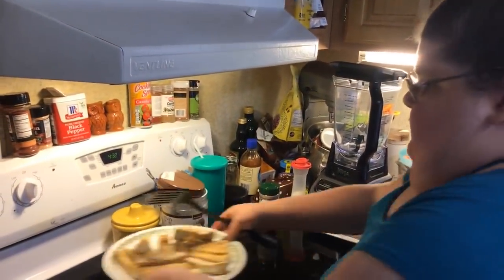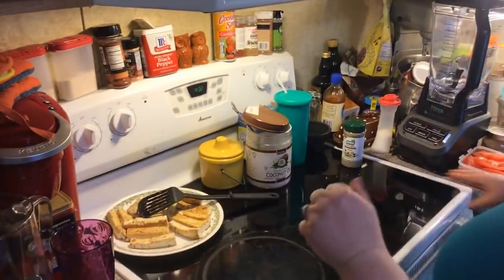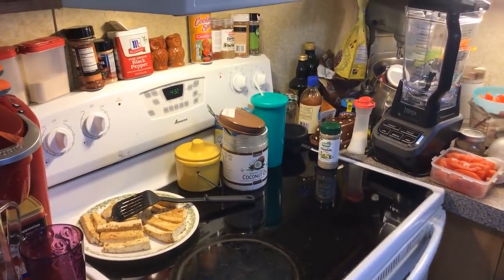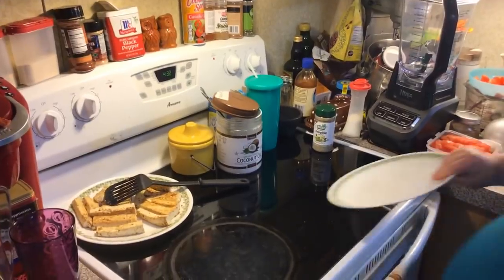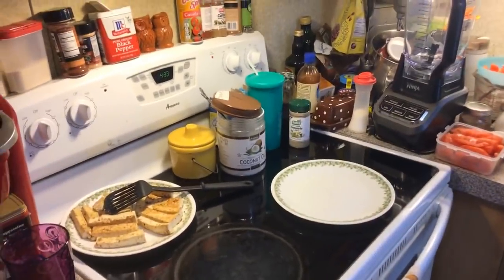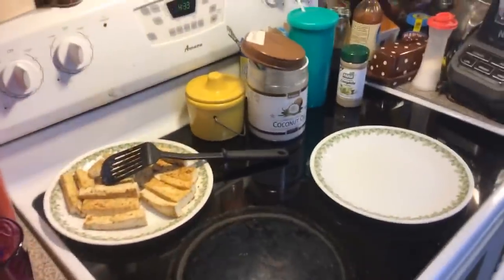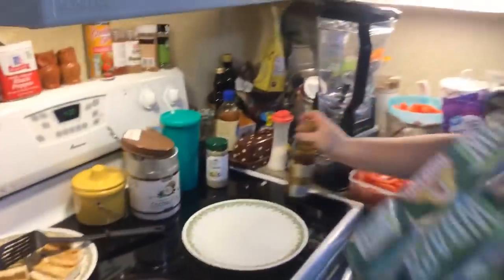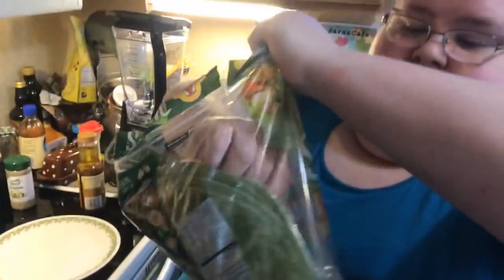Let me put my tofu back and get a plate — we're going to make a wrap. For the wraps I chose to use the spinach tortillas. You could use regular, or any low-carb tortillas if you're doing low carb, or flat breads.